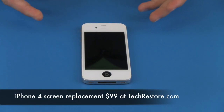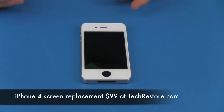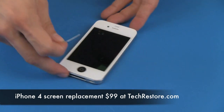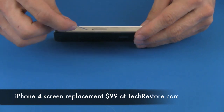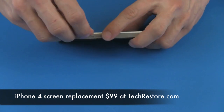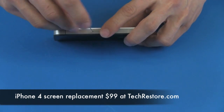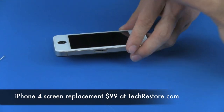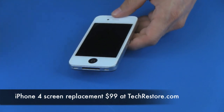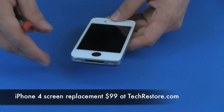Today we're going to be doing disassembly on the iPhone 4. The first thing we're going to do is remove the SIM card tray. We're going to use a paper clip to remove it — just stick it in the hole, press down, and the SIM card tray will come out.